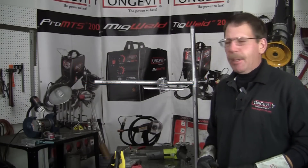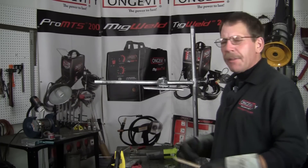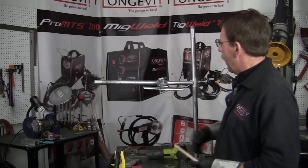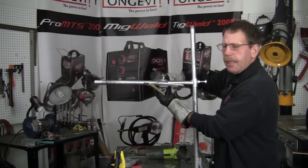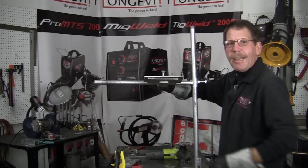Hi, this is Rob, Longevity Learning Lab. Today we're going to do a little overhead aluminum welding — nothing too extreme. We're just going to do a little lap weld up in there, use a little clamp. I can sit down on a bench.